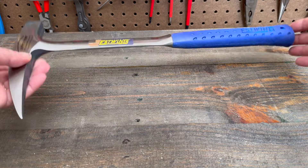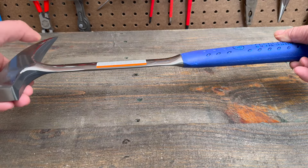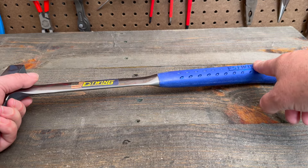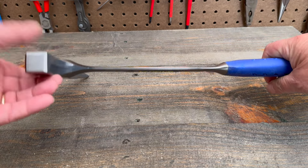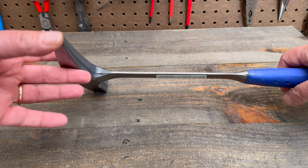What I like about it — not only is it made in the United States, but it's all one piece, so the head is not going to come loose or break off. It's got a shock absorbing cushioned handle, so it's nice and comfortable. You've got a nice flat smooth surface for hitting the chisel, and a nice pointed end for getting into cracks, splitting rocks, etc.